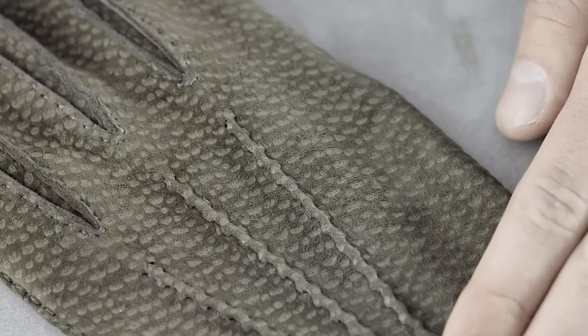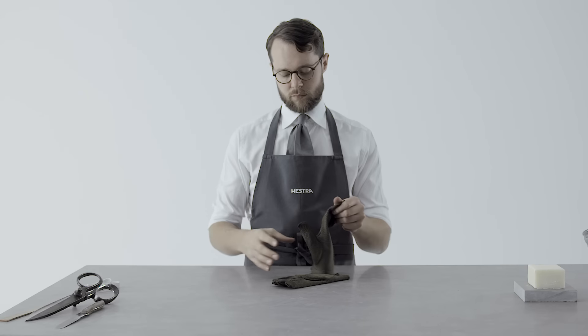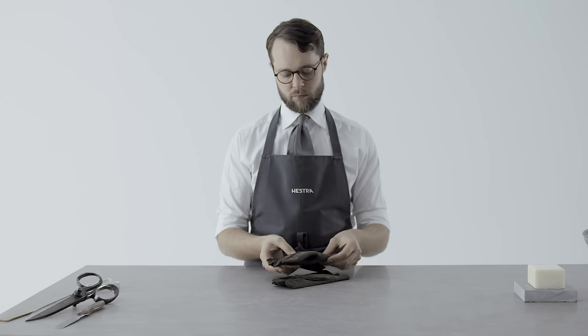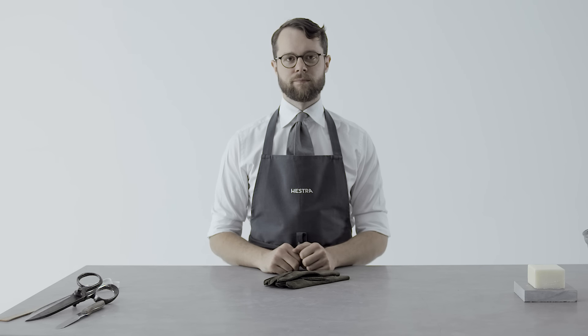The materials we use in our gloves are quite simply some of the finest in the world. These natural, carefully crafted materials also require that you care for them in a proper way. Here is some advice.